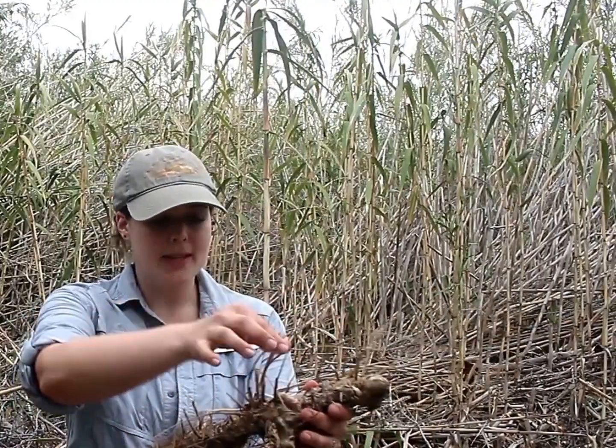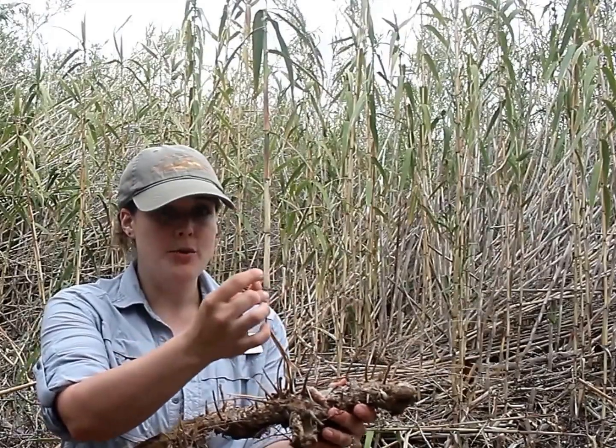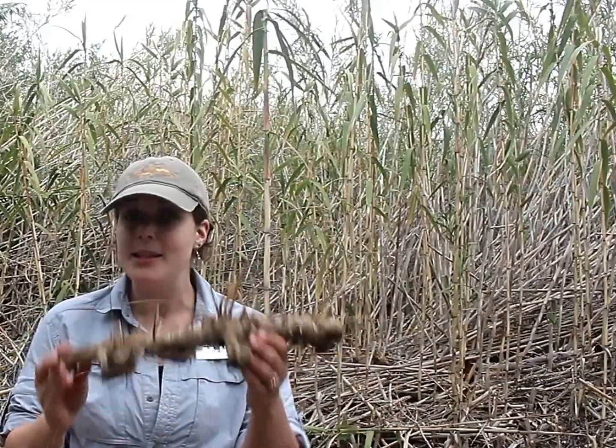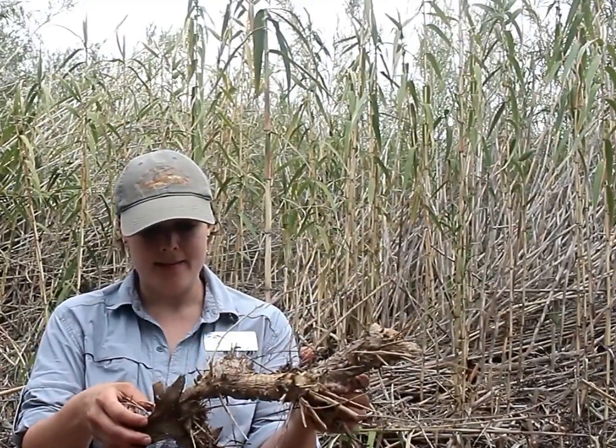This is a rhizome — as you can see, this is essentially the root structure of the plant. You can see all of these nodules coming out from the rhizome, and literally each one of these can become a new Arundo stalk as big as the ones you see behind me. So you can imagine these huge stalks floating downstream and getting stuck to the sides of the stream banks, and just how quickly this will become multiple plants.